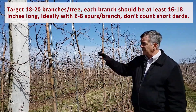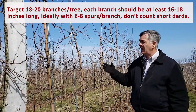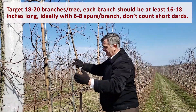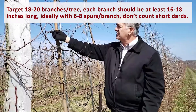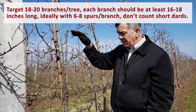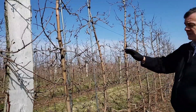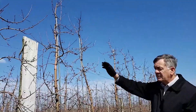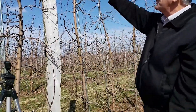Typically on a tall spindle tree at this age, we want 20 branches. We call a branch anything that's longer than about a foot. So this would be considered a branch, and this is a branch. However, this small little dart with multiple branches is not considered a branch. I've already counted this tree and it has about 21 branches. The next tree over has 24 branches.